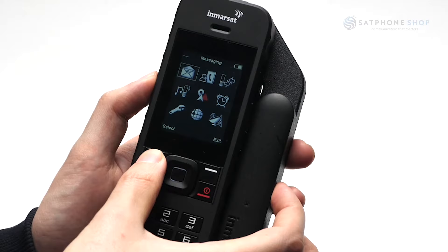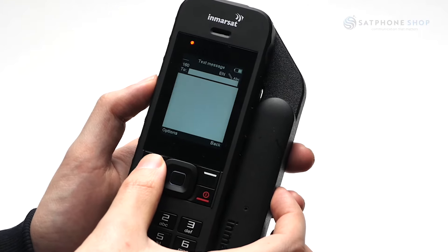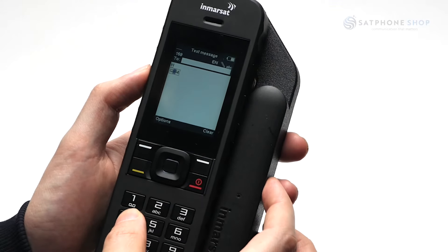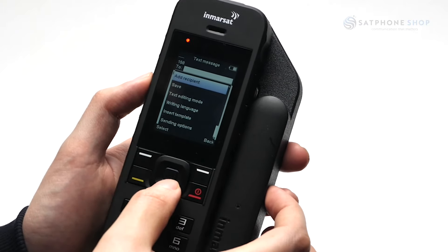For texting, open the messaging app, go to create a new message, and be sure to add the recipient in the international format — so plus 61, drop the zero, and then the rest of the number. You can then compose your message and hit send.